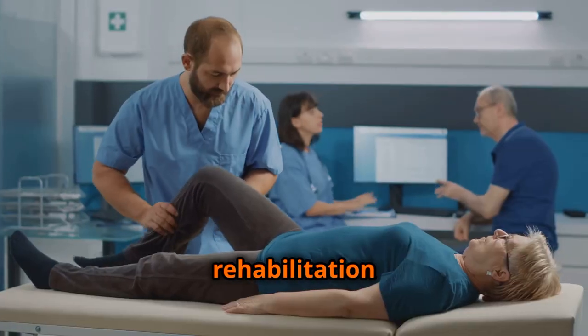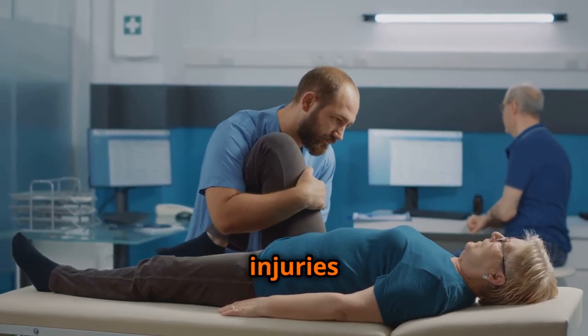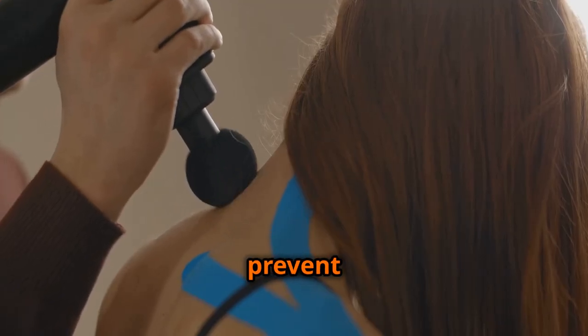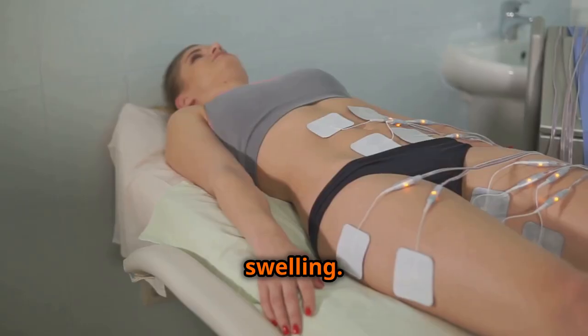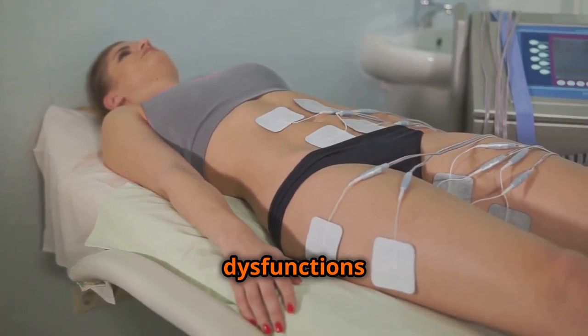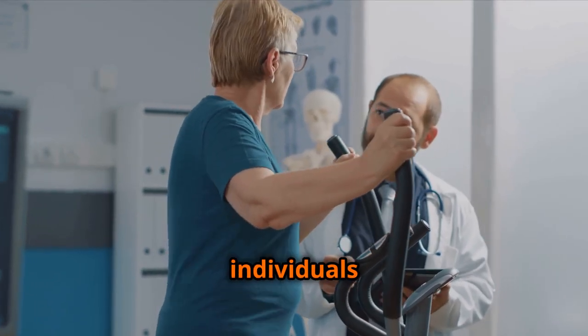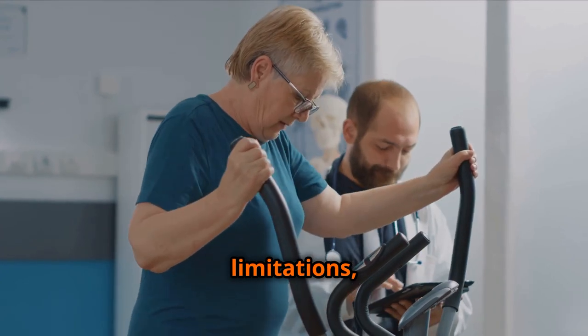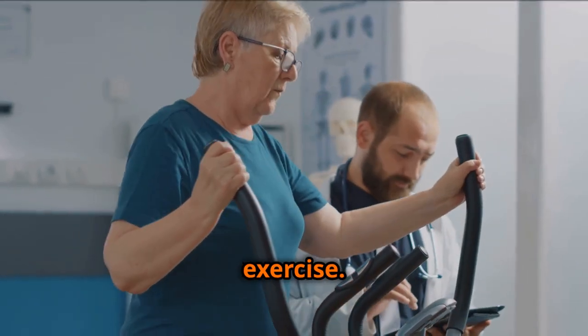In rehabilitation settings, EMS has proven effective in restoring muscle function after injuries or surgery. It can help to prevent muscle atrophy, improve range of motion, and reduce pain and swelling. EMS can also be used to treat urinary incontinence and other pelvic floor dysfunctions by strengthening the pelvic floor muscles. Furthermore, EMS can be a valuable tool for individuals with mobility limitations, providing a way to engage muscles that may be difficult to activate through traditional exercise.